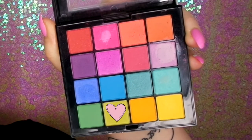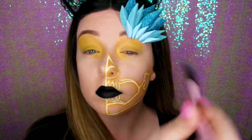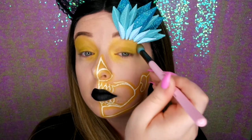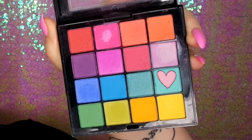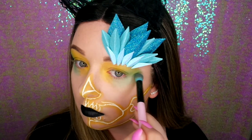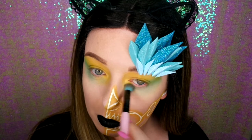Now I'm just getting the lime green colour and blending that into the yellow towards the outer corner to create an ombre look. Then going in with the mint colour and blending it on the edges — it's greenish but under the eyes it's blue. Doing this just gives a really nice ombre look from the yellow to the blue.